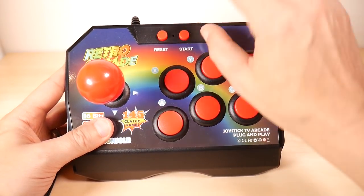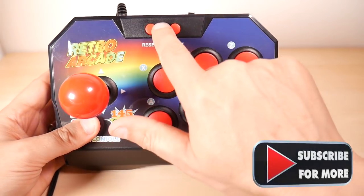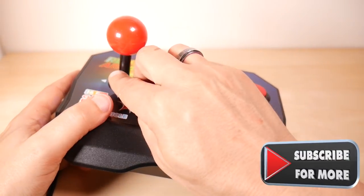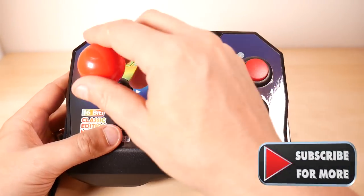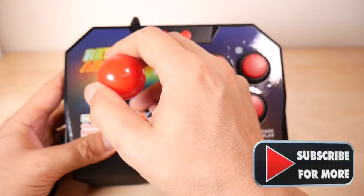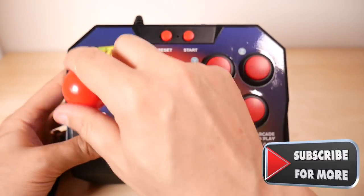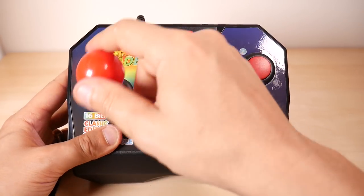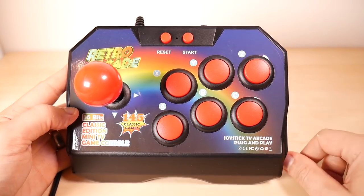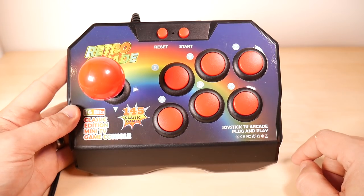There is a reset, a start, and either a light or what could possibly be a reset hole right there. On the joystick itself, the shaft is plastic — not offensive plastics by any means, much better than many of them. It does feel like it might have leaf switches inside. It feels very arcadey on the joystick itself, a little bit mushier than most, but not bad. Still advertising: Retro Arcade, 145 classic games.